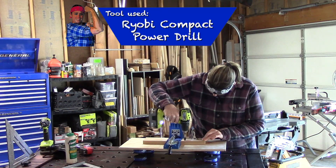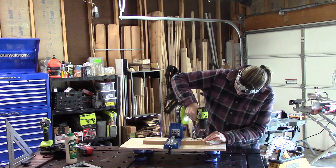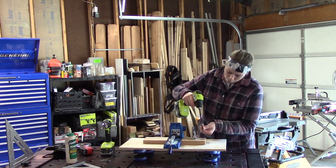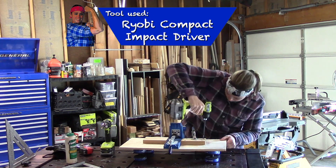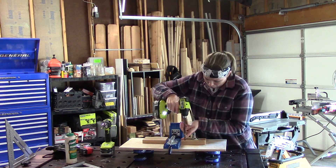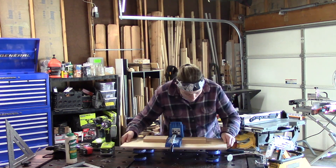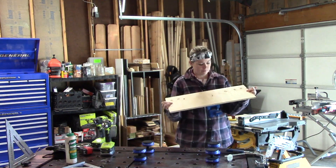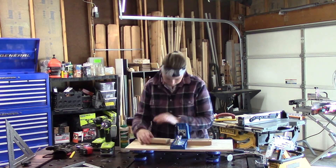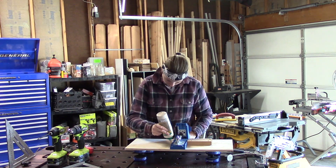When the glue has dried, you want to pre-drill some holes using a countersink drill bit. The countersink drill bit will allow the screws to sit flush with the wood. Now that I'm done with one of my blocks, it's time to do the second one. You don't have to take turns with each block — you can do them both at the same time.